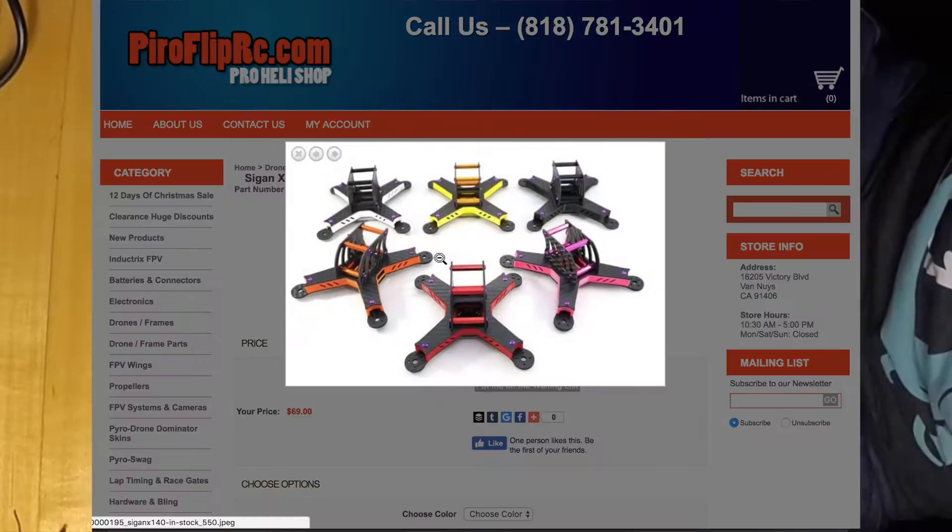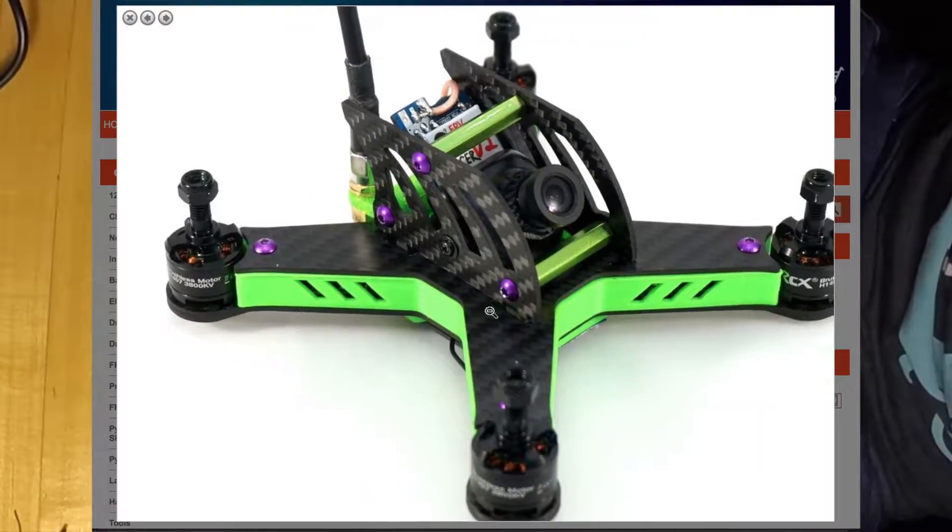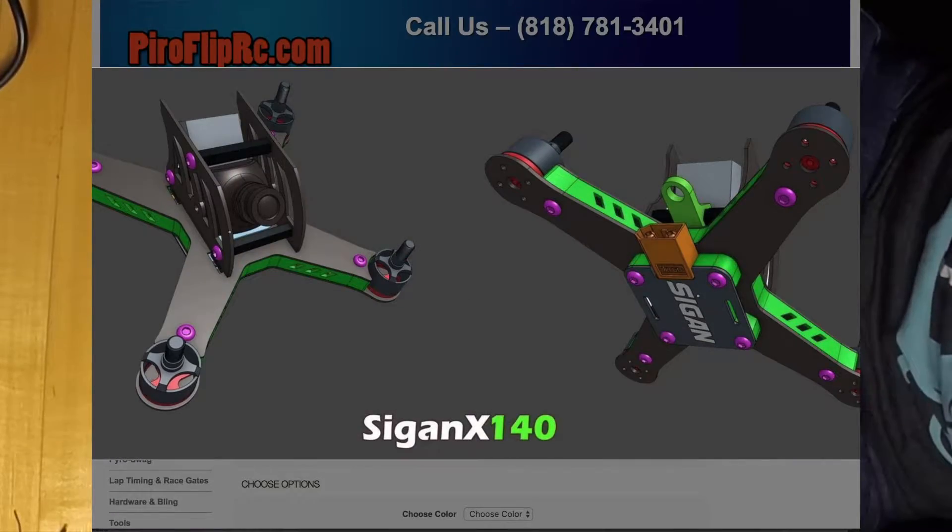The frame I've chosen is the Siegen X140. It's a very nice frame, obviously well thought out, but very tight in terms of room for your components.